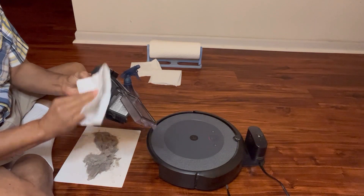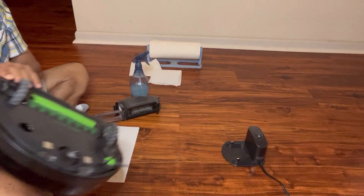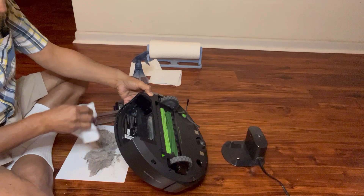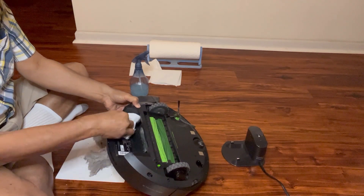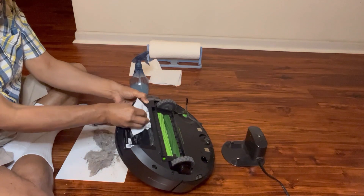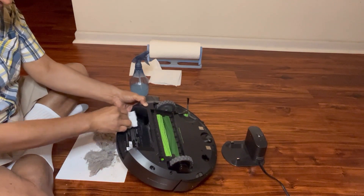Now let's take a look at the sensors on the main body of iRobot Roomba. We turn it upside down and as you can see it is dirty, so we will go ahead and clean the sensors here. Make sure it is cleaned properly and completely, because every time we clean it properly it extends the life of iRobot Roomba and also helps it perform well for vacuuming.